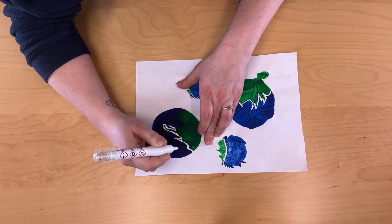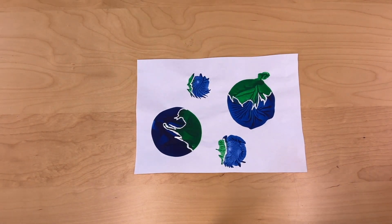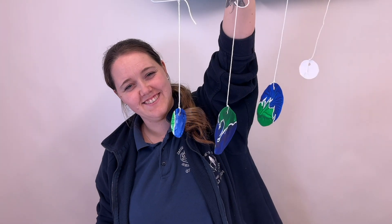How is it coming along? Once you are pleased with the results, allow to dry. Then with adult supervision begin to cut out the shapes. You could then hang them up and show them off to family and friends.